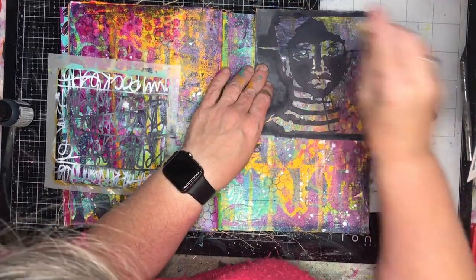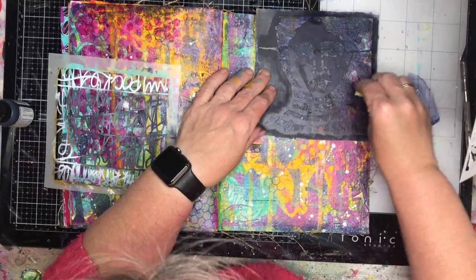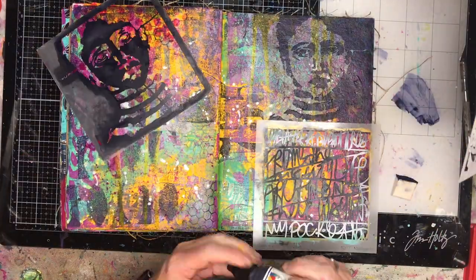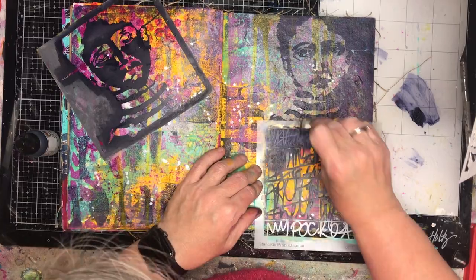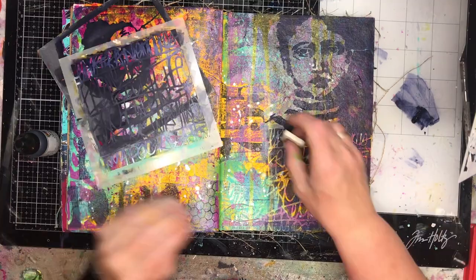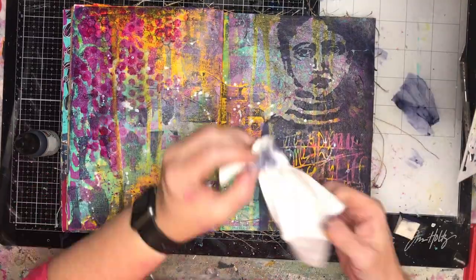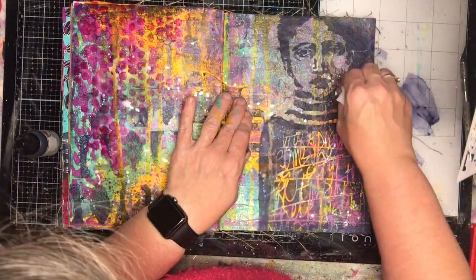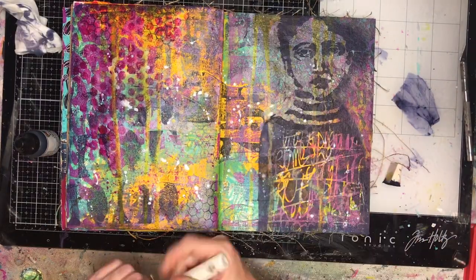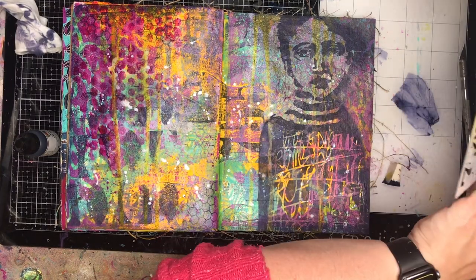On the page Natalie was doing she used a figure stencil from Stencil Girl. I chose to use this one — one of my favorites. I love her face, I love the stripes, and I love how she fits into the corner. It's a 6x6 stencil so you can use another 6x6 stencil underneath to create a body really easily. I'm stenciling in the same color I've used so it blends in, and using a wet wipe to wipe away to get more of that figure shape happening on the page.